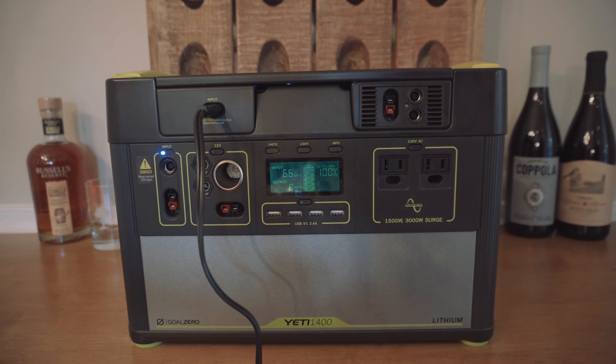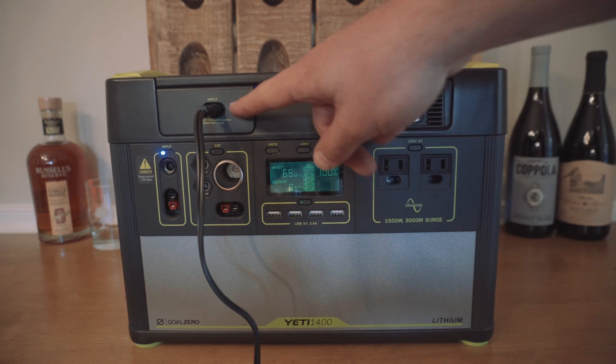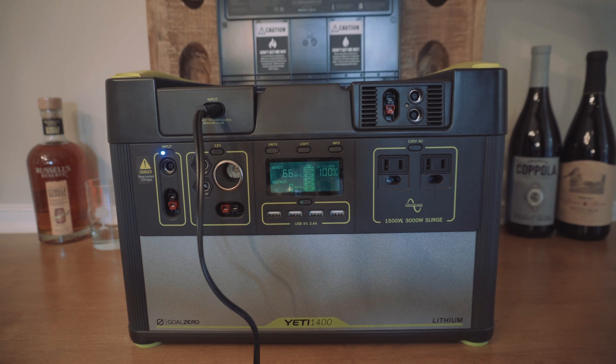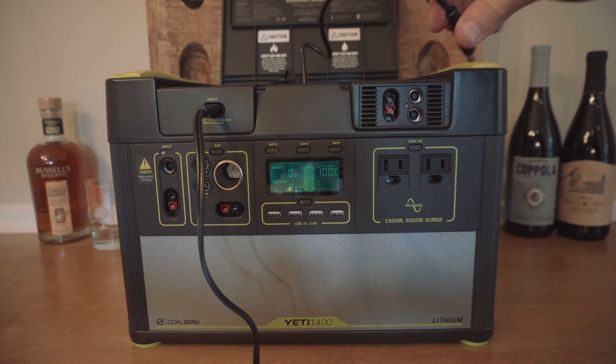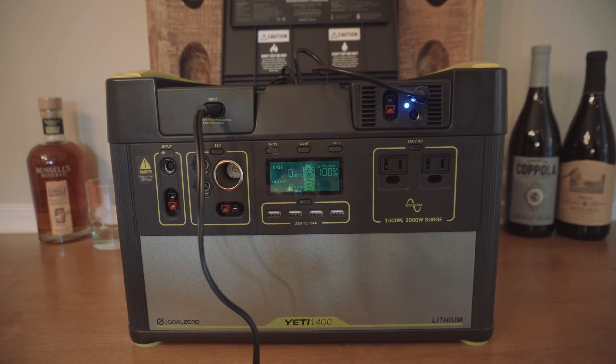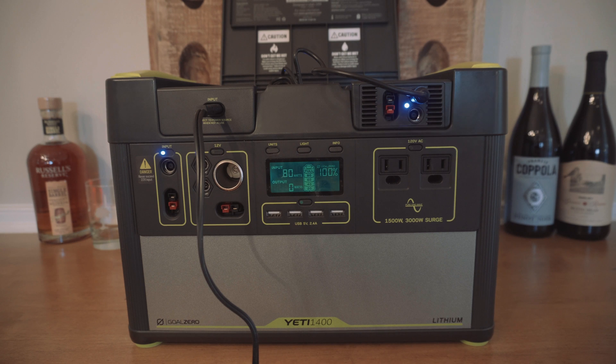The last thing I wanted to test was to see if charging from the wall would get any more efficient. Right now I've got it plugged into the built-in port and we're getting 66 watts. Now if I plug it into these ports — now it's dancing anywhere from 72 to 82 watts. I'm not sure why it's jumping all over the place, but it does look like it's improving the charging efficiency from the wall as well.